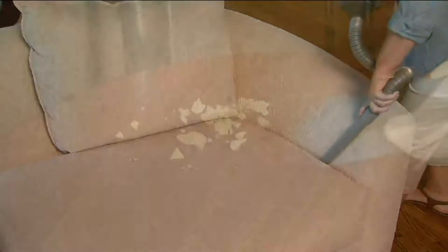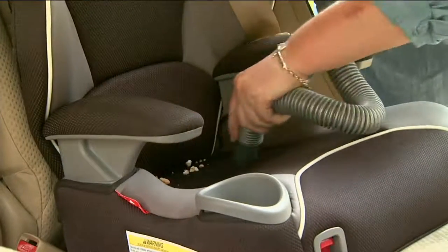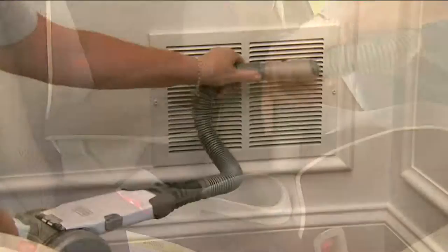We've got all kinds of adapters now that make it even better than ever — more practical, more ways to use it, perfect for the car and for the car seats. $59.96 is your feature price today.